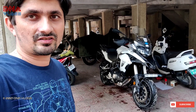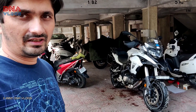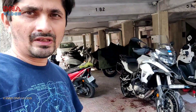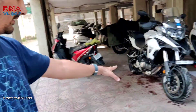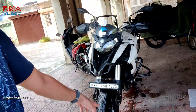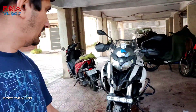Hey guys, thanks for tuning in back to DNA Vlogs. This is Dupain from Pune. In the backdrop you can see my TRK. I had an issue last year where a pipe got stuck on the front wheel and jumped straight into my radiator hose on the other side, and the coolant just ran out.